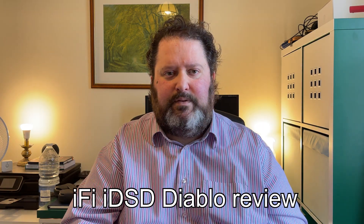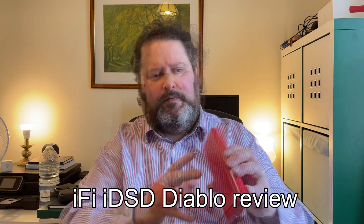Hi everyone, this is Gavin from Gavin's Gadgets. This is the iFi Audio iDSD Diablo. Unlike some channels, I've decided not to monetise my videos going forward.